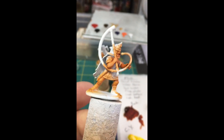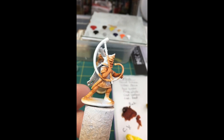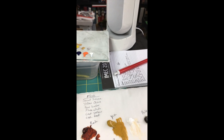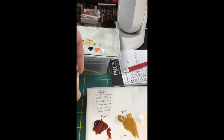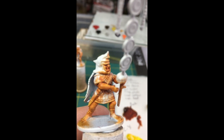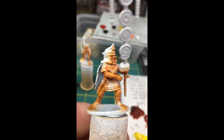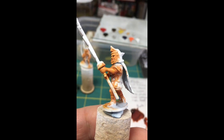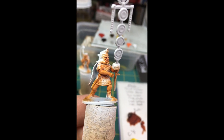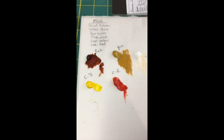Sorry for the shaky camera work with my phone. I'm going to give this a day or two to dry and then start painting the rest of it. I'll do a little video each time I go through this to keep you up to date. And we need to not tell the person I'm giving these to that these are their present — I'm still their Secret Santa.